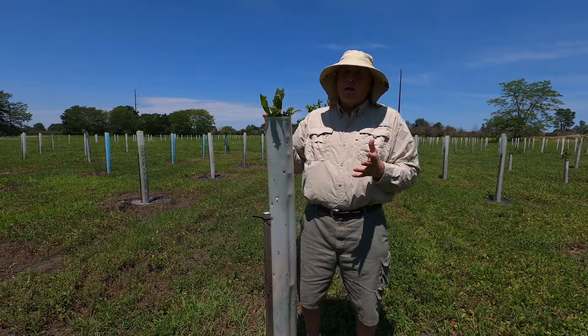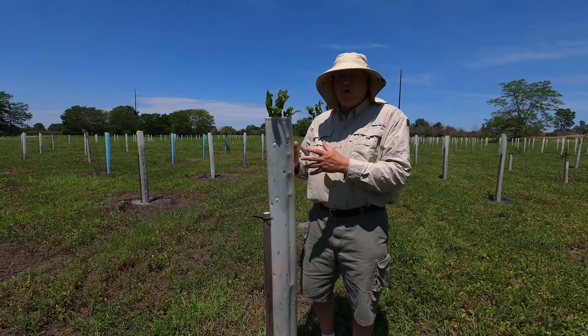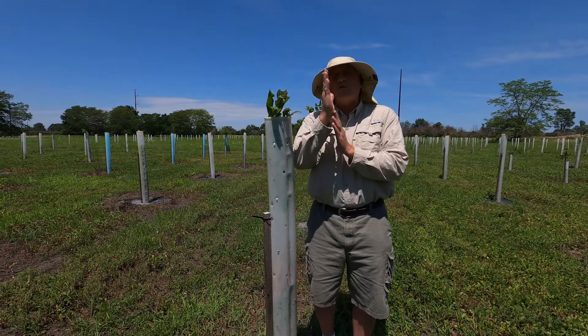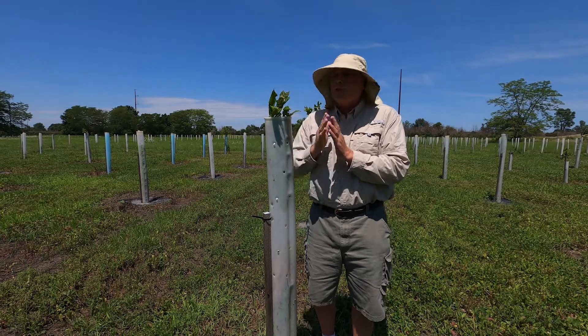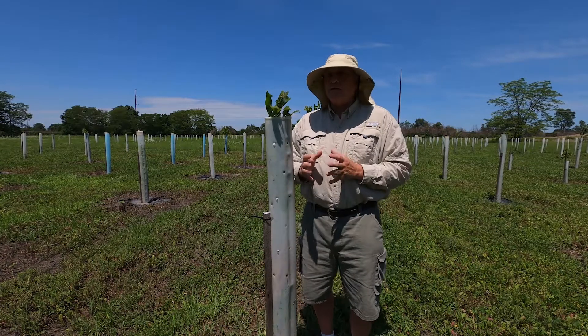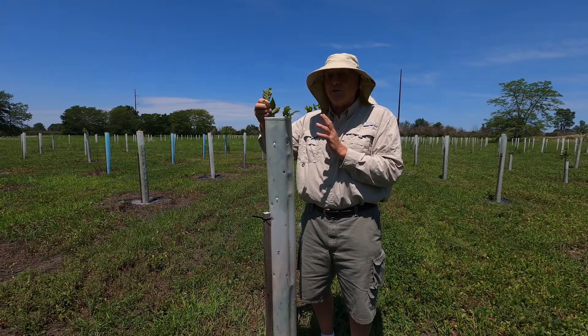This fall, I'll come back here when everything's dormant, the leaves are gone. I'll take this tube off and I'll see how this branch right here is going to allow me to still create that straight central stem. If I find a smaller one that may still be down in here but looks like it's going to be straighter, then I will cut this one and get rid of it.